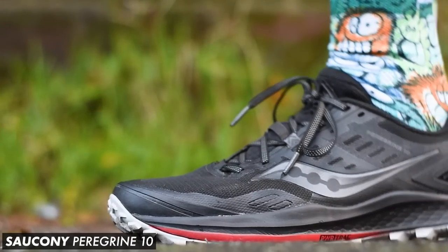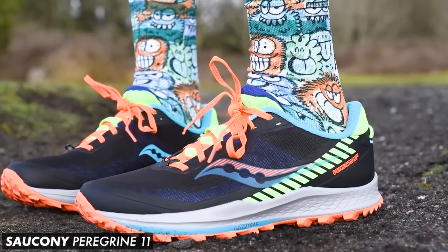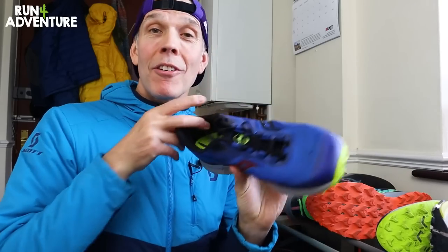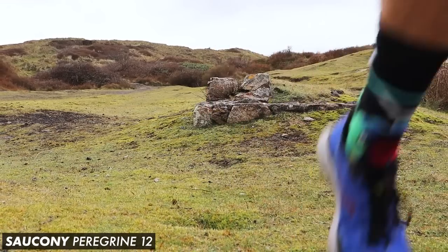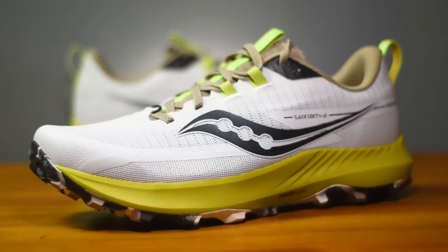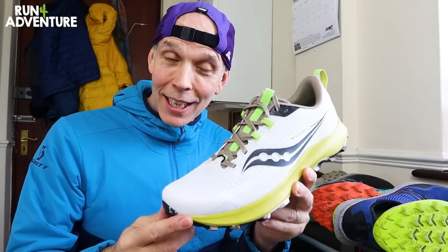This is my beloved pair of Peregrine 10s — they've seen some trail adventures and I loved running in them. We've also got the updated 11s, which was okay, a good shoe, but not as good as the previous version. Then we have the Peregrine 12s, which I think was a big step in the right direction — I really loved taking that shoe out running fast on technical trails. We've got a lot of Peregrine history here at the channel, and I've just managed to get my hands on the all-new Peregrine 13. Today is the day I'm lacing these up, taking them out for their first run, and putting this shoe through its paces.